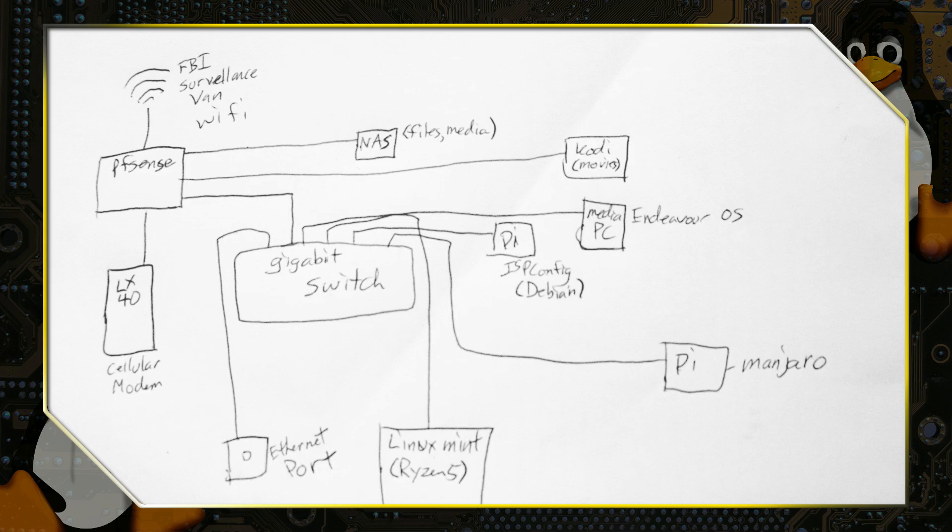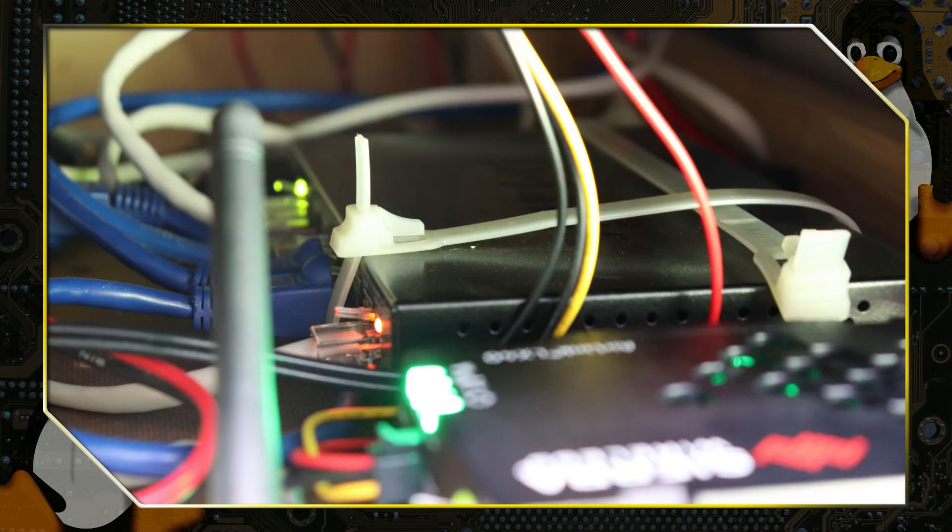The last line on PFSense, as you can see from the diagram, goes into the gigabit switch. The gigabit switch spreads internet out to everything else.